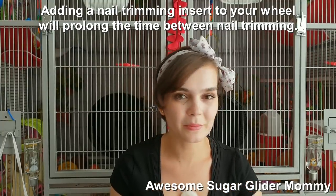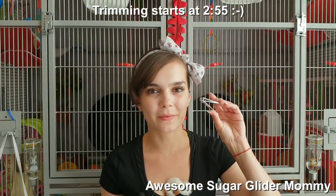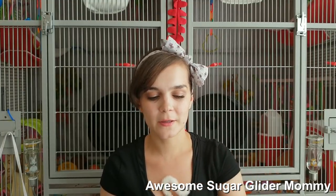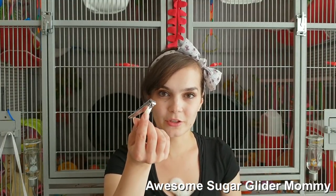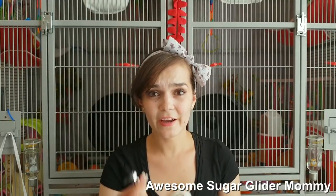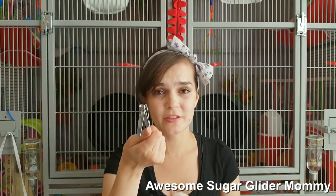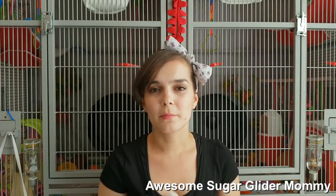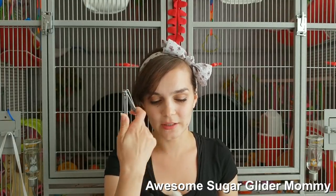So obviously the most important thing is you want something to trim your nails with, and I'm just using regular nail clippers. Nothing fancy — I just purchased these for this purpose and I don't use them on myself. I have been using these for over two years and they still work really good, so there's no need to change them. You can purchase other types of clippers especially made for pets, but these work just fine for us.